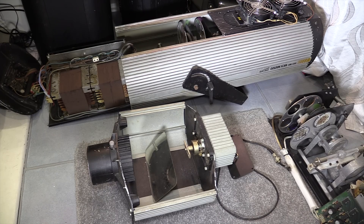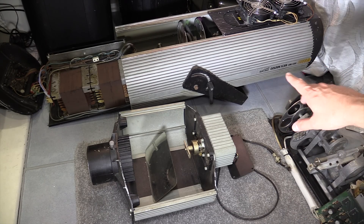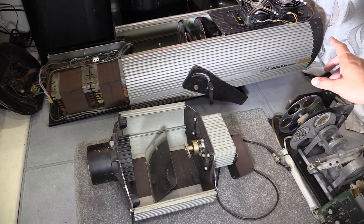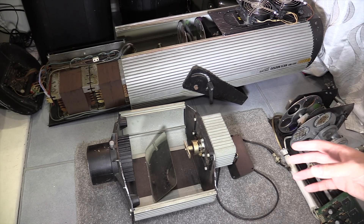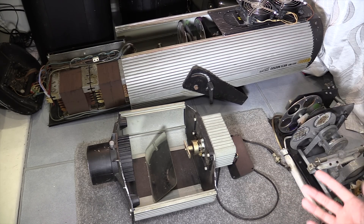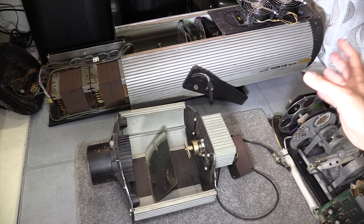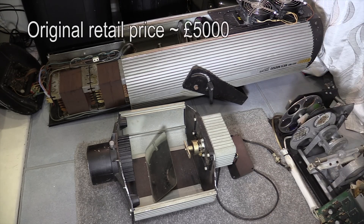We've got something a little bit different today — some intelligent lighting from the 90s. These are Clay Paky Golden Scans, the HMI 1200 versions. These are theatrical and entertainment lighting fixtures, and these are a little side project that I've had going on for a while, just refurbishing them. I have no real use for them, although Camden's birthday party is coming up, so it might be nice to fire these up.